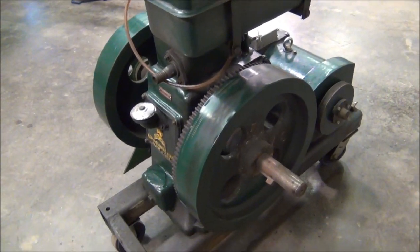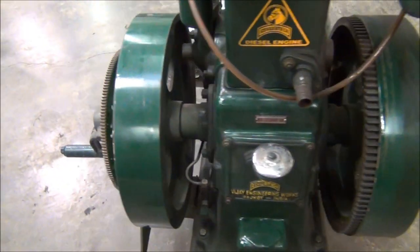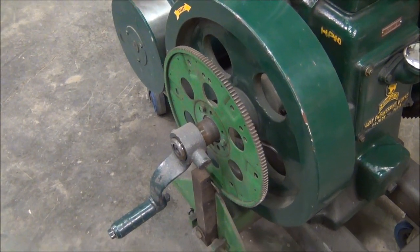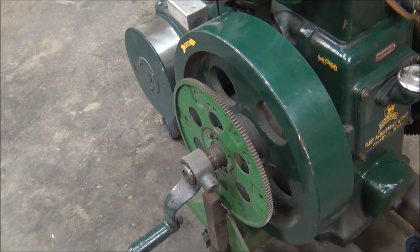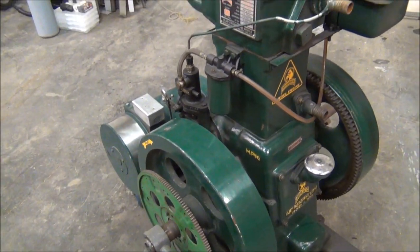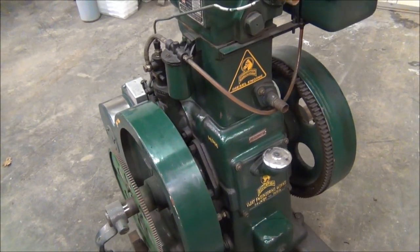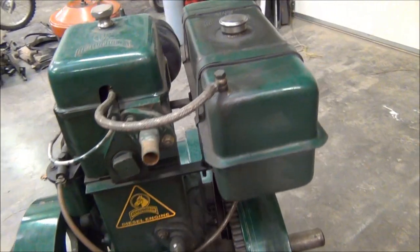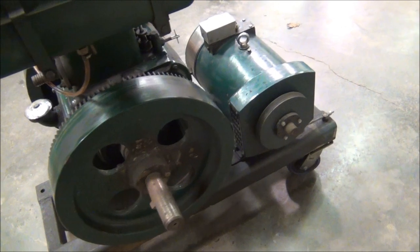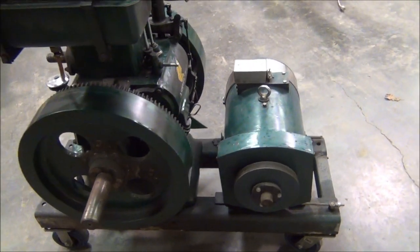It does have provisions for electric start. It's got a flywheel-size ring gear on this side, and then a Chevy flex plate type ring gear here along with a mount for a starter. I've actually never used the electric start — when I got it, I found it to be kind of unreliable, so I just went with the hand crank method. If you've got an old generator like this, it should be hand cranked. It does require a little bit of effort to get the flywheels turning fast enough, but once you get them up and going, it starts up pretty easy every single time.